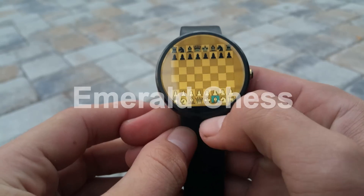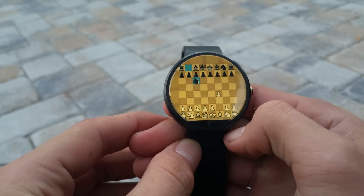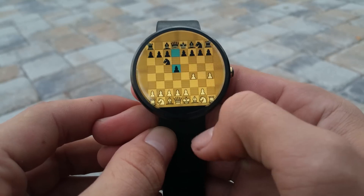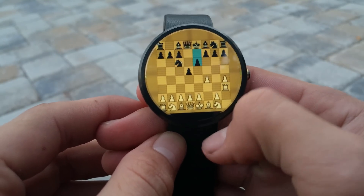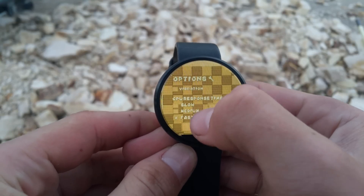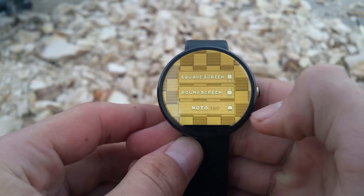Fourth is Emerald Chess, an immersive chess game for your wearable device. While using the app I was really surprised at how easy and precise the tapping was. You can choose to play against another person or a computer player. As well, you can configure a bunch of the options in the settings tab. I also have a whole video on this game and the link will be in the description as well.